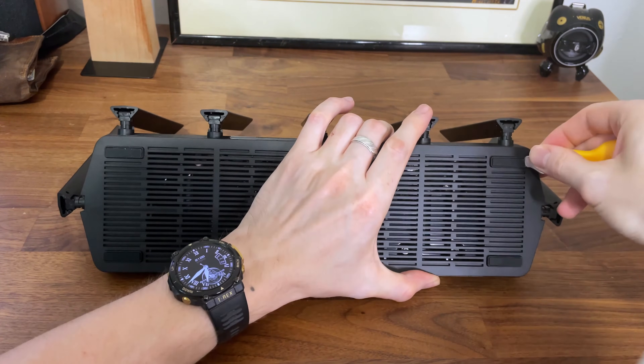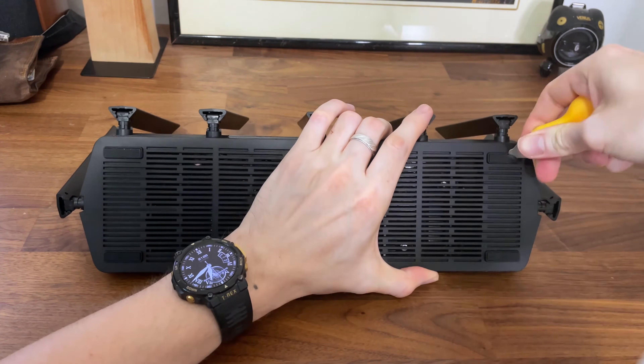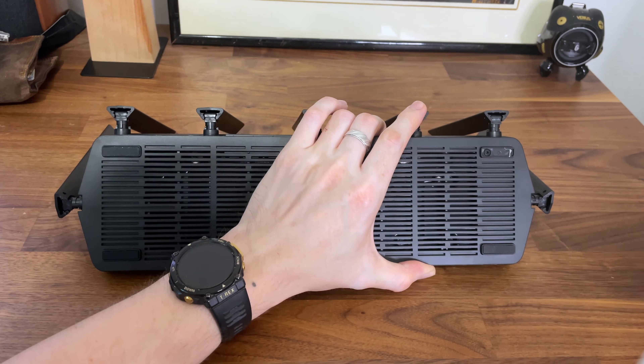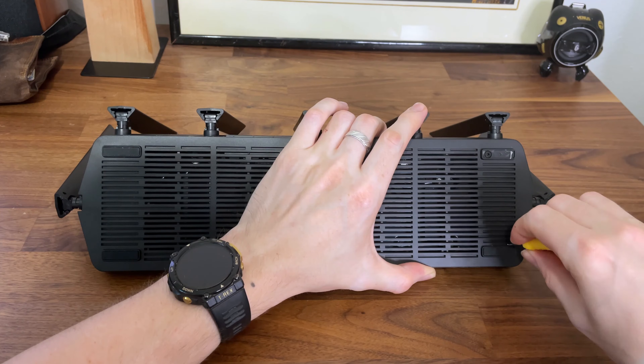The BE700 is narrow, but it makes up for it in length, requiring far more space than some of the largest routers out there. But as you will see, no space is left unused inside the device.